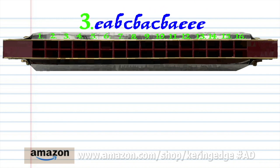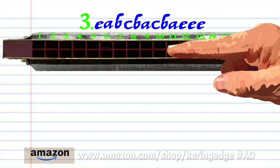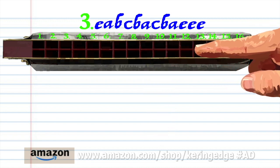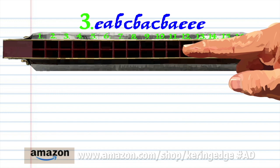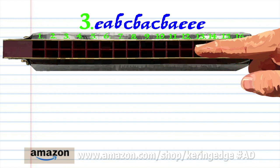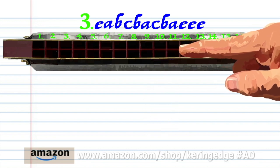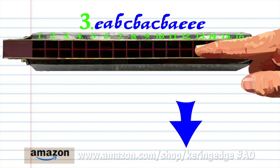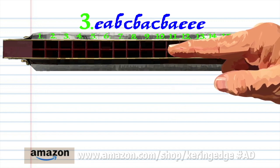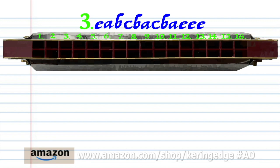For phrase three, blow into 7, breathe in through 10, breathe in through 12, and blow into 13 three times. Practice this until you end up with something that sounds like this.